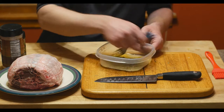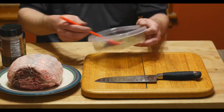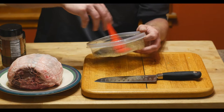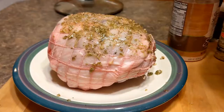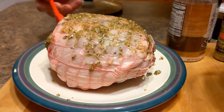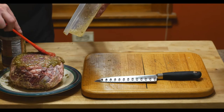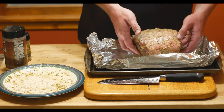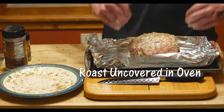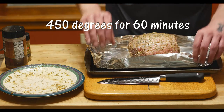Then some oregano leaves. We're going to take our fork and mix all that together. And then we're going to take our beautiful red beer and brush that over the lamb. Now we're going to place it on our baking sheet in a little bowl of foil because we're trying to save all the juices — we're going to make a gravy out of that later.